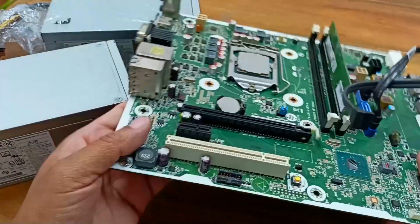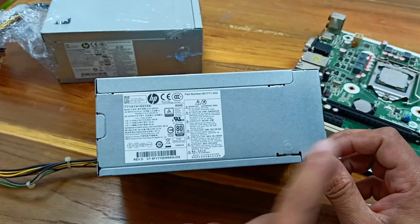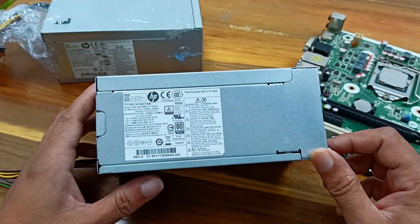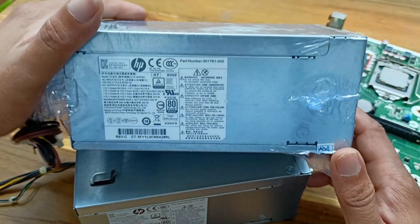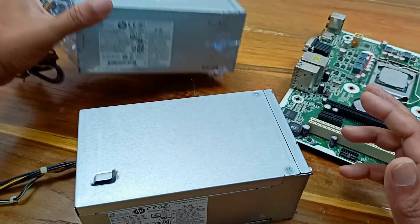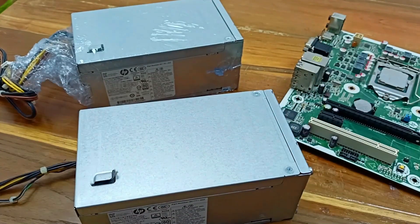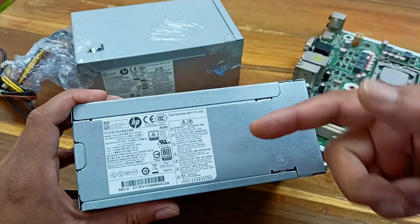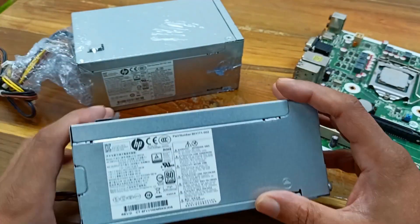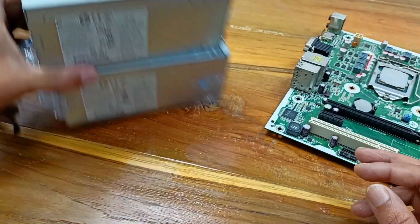Dear friends, today's video is about the power supply. A few days ago I found that this CPU power supply had been damaged, so I bought a new power supply from the local market. Today I will explain this power supply, whether it will be able to run this motherboard, discuss its rating, and what the difference is between the original and local market power supply.